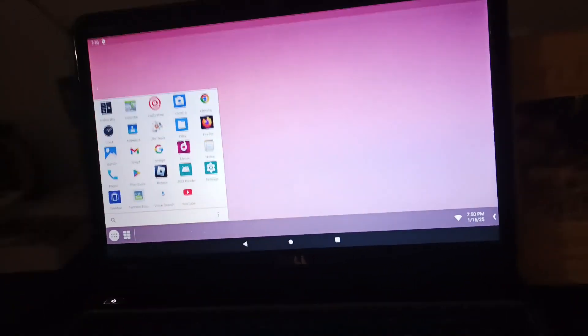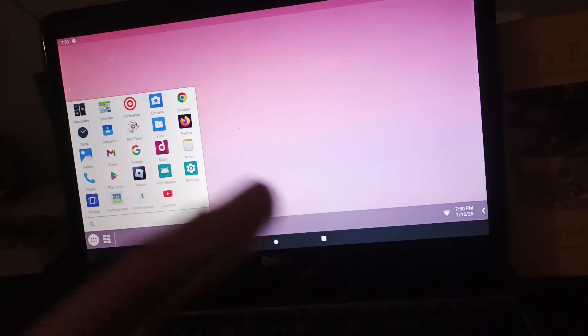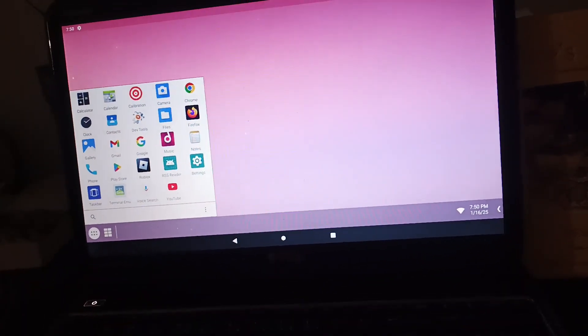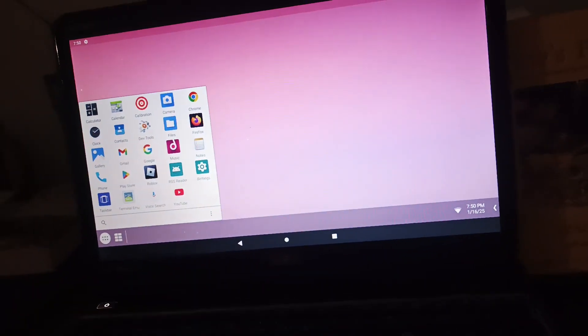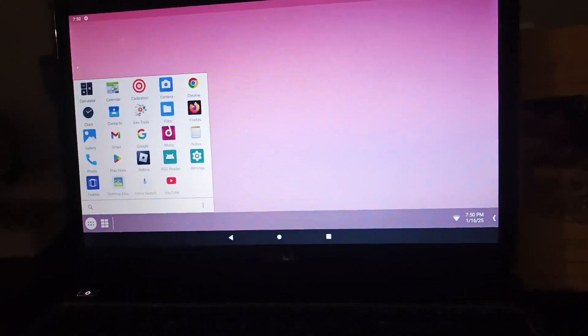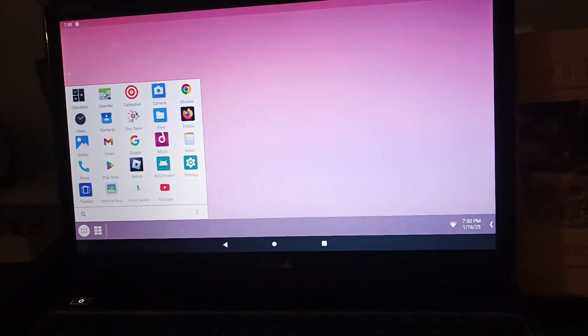Hello everyone, welcome back to another video. Today, something big just happened with a Linux distro. Yes, we're talking about Linux Mint. Linux Mint just obtained an update — Linux Mint 22.1 Zia.